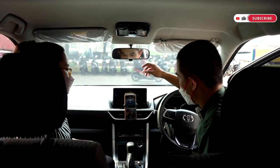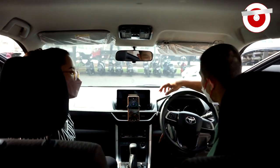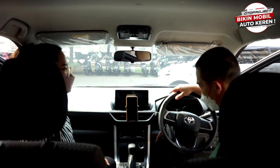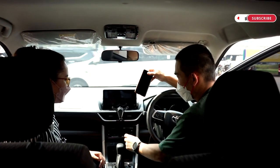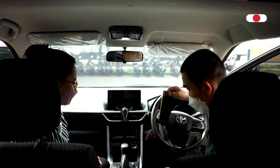Phone holder keren banget — ada slot untuk charger-nya juga, jadi tidak merusak charger. Sangat kuat, anti jatoh. Bracket base-nya dibuat khusus dan tidak ganggu tombol hazard. Tenang saja.